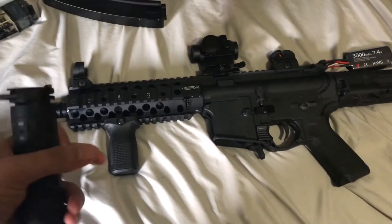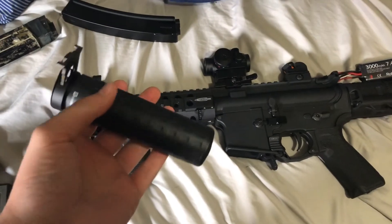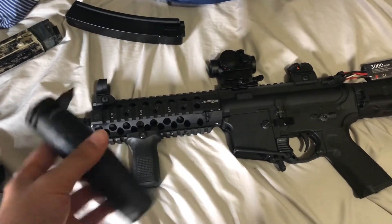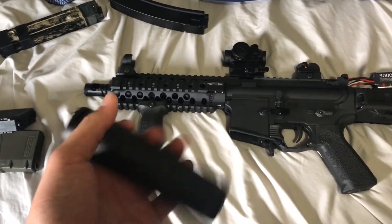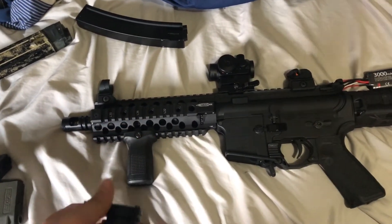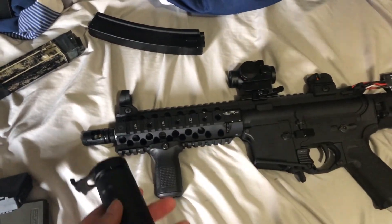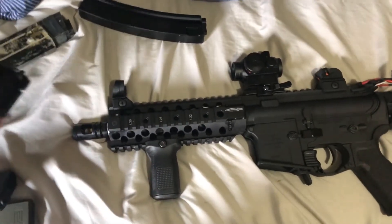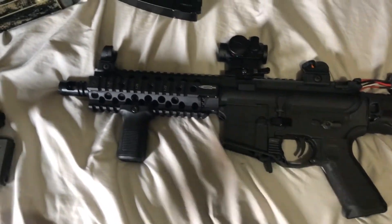The grip is pretty fine — I'd probably change it for a PTS one but honestly this one is very similar and fits perfect. I don't want the suppressor anymore — I don't like the suppressor look. I want to get the PTS compensator, the battle comp — whatever it's called — instead.